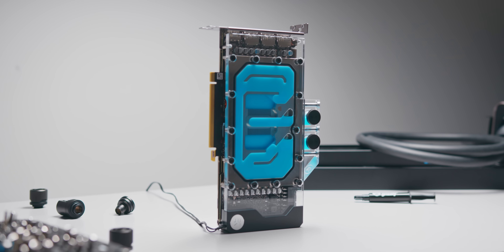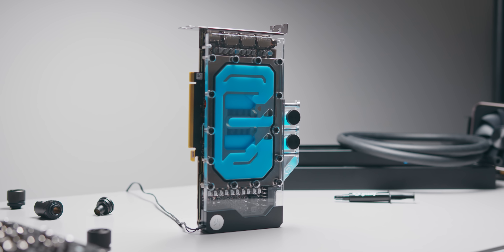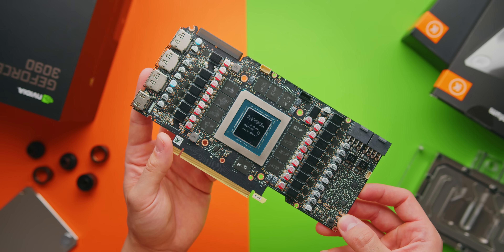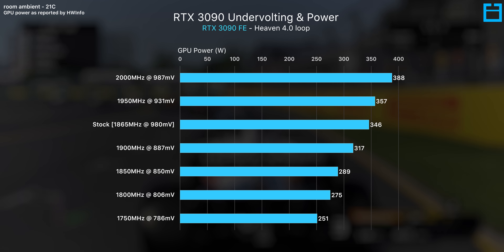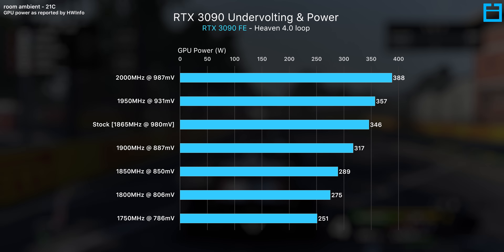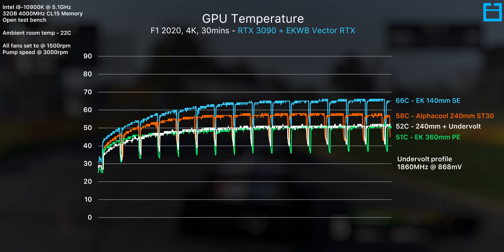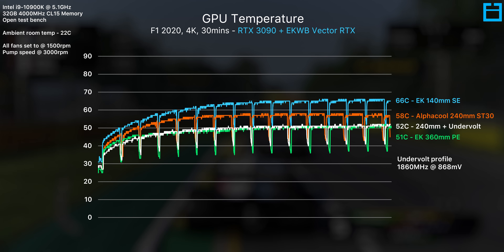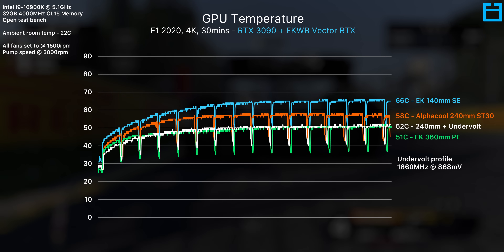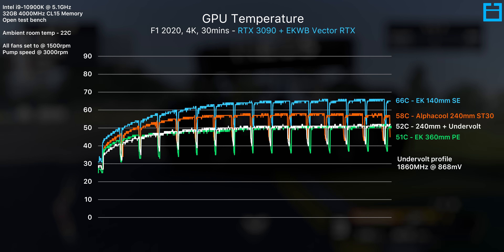Then with a 360mm radiator, we can get thermals topping out at just 51°C. This is looking like some pretty good performance scaling when you add more radiator volume, and it makes me wonder what you could achieve with two or even three radiators in a mid-tower case, although I personally find it hard to justify that much cooling with results like this. In terms of effective clock speed, there's not a significant difference between cooling solutions, though more cooling does to some degree equal slightly higher clock speeds — we're looking at frequency scaling between 51°C with the 360mm rad up to 66°C with the 140mm.